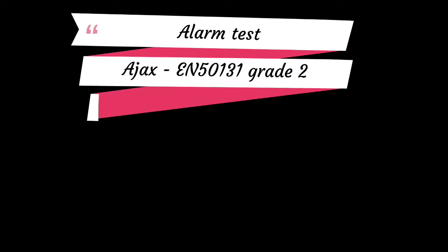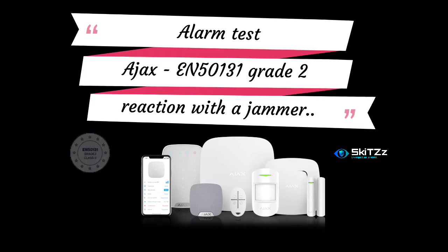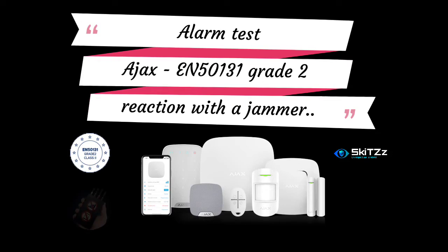Hello everyone and welcome to this new video on the Skid channel on YouTube. For this video I'm interested in the Ajax alarm, more specifically the HUB2. The purpose of this video is to check the behavior of the alarm with a jammer, to check the Jeweller integrity in case of strong and weak interferences.